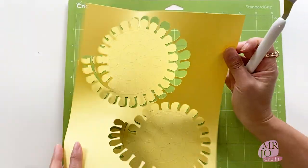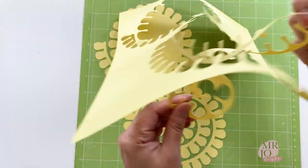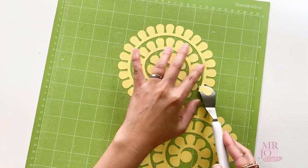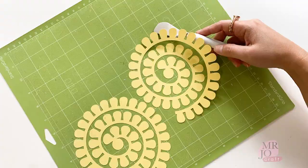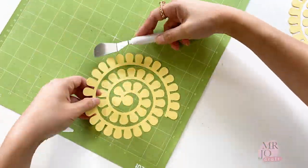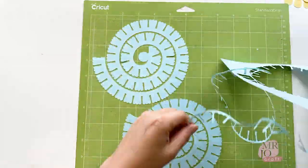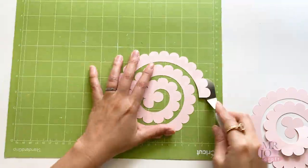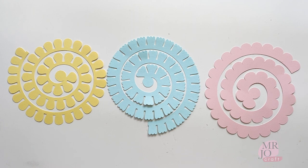Slowly remove the paper around the flowers. Use a spatula to peel off the flower cutouts. Here are all the cutouts.